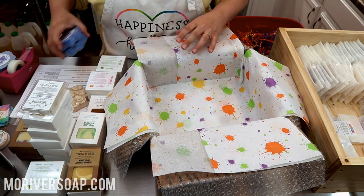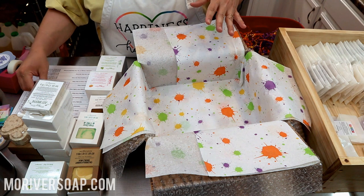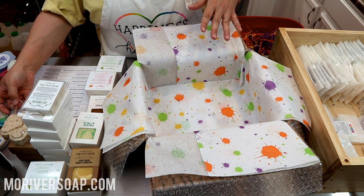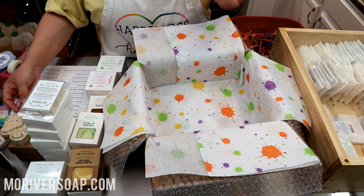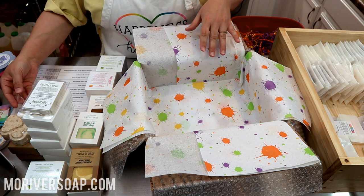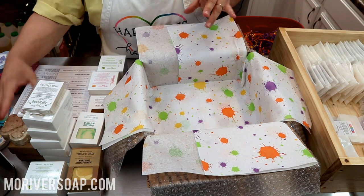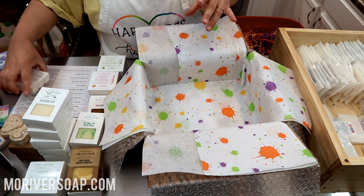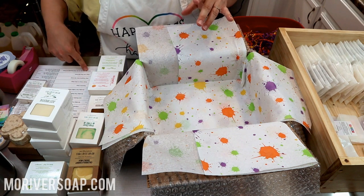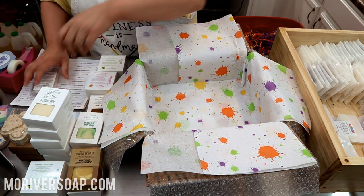I used to do claims when I worked at Mailboxes Etc. in Florida — that was my job, and in Kansas too. I had a really expensive ring go missing in Trinidad; that was interesting dealing with that one. Okay, let's actually pack this order. I have all these Just Breathe soaps, so I'll go ahead and get those in there.